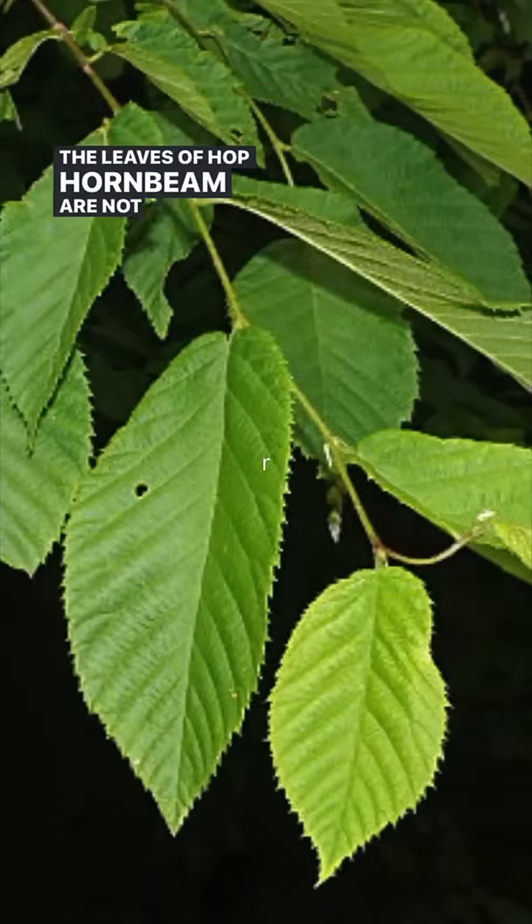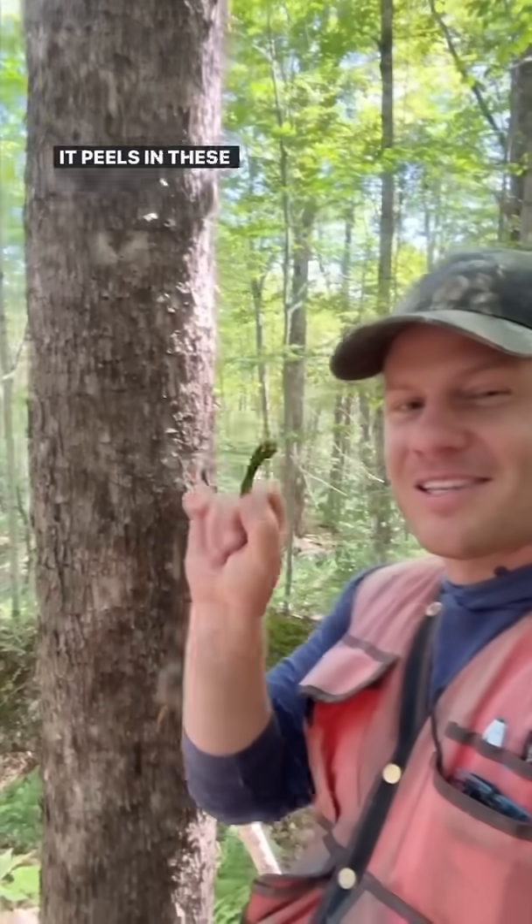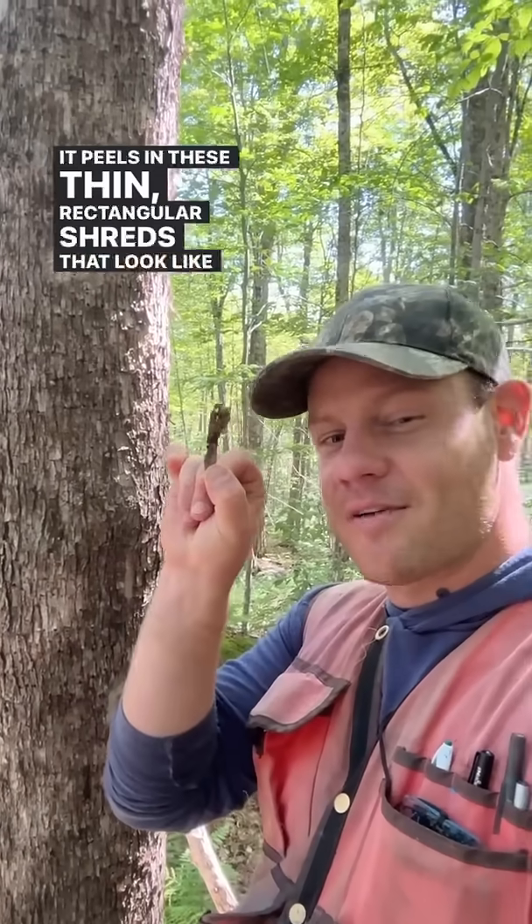The leaves of Hop Hornbeam are not really distinctive. I learned to identify the bark as 'French fry bark' because it peels in these thin rectangular shreds that look like French fries.